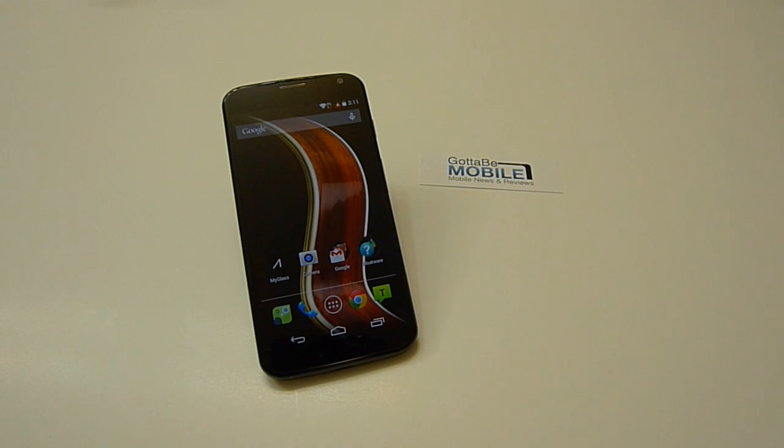Hey guys, Cory here for Gotta Be Mobile, back with the Moto X, running down some tips and tricks that a lot of people may or may not know, but that will just enhance your experience while using Moto's flagship smartphone.